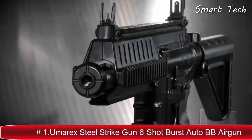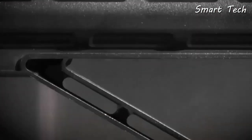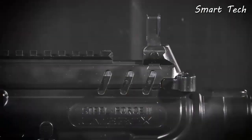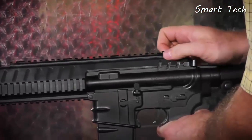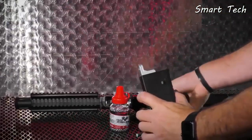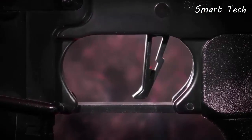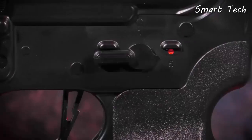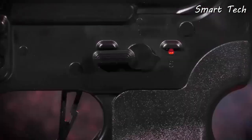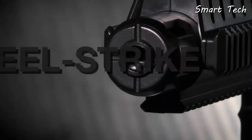The latest in automatic action: the Umarex SteelStrike. Taking design cues from an M4-based rifle, the SteelStrike features a multi-position adjustable stock that slips off easily for loading two CO2 cartridges in the buffer tube. Downrange are flip-up sights, plus Picatinny rail on the top, sides, and bottom for mounting optics, lights, or lasers. Press the magazine release and the magazine drops free with 30 BBs ready to fire. The lightning trigger has a flat blade for quick actuation, and burst mode sends six BBs out of the barrel in a flash. Find the Umarex SteelStrike at your favorite retailer.